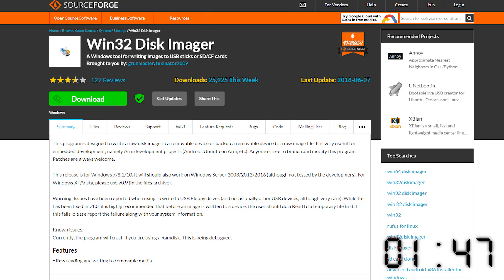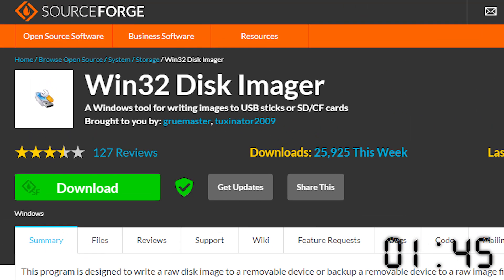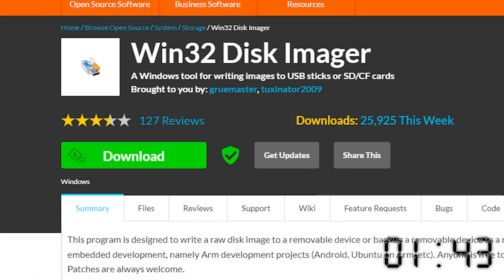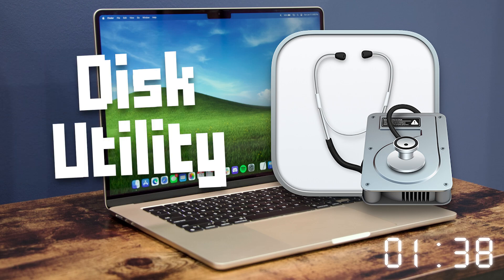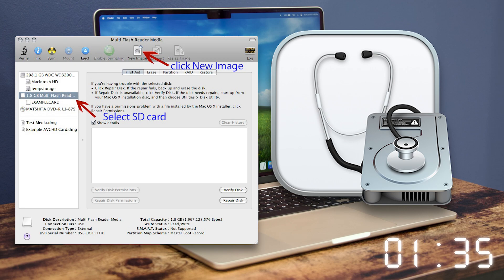Step two. We're going to need a program to do this — it's called Win32 Disk Imager. Download that from the link below and install it. If you're on a Mac, you'll use Disk Utility instead. I'll include some extra written instructions for you Mac users in the description below.